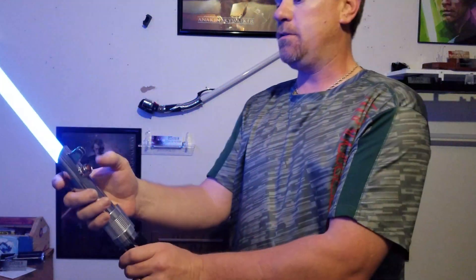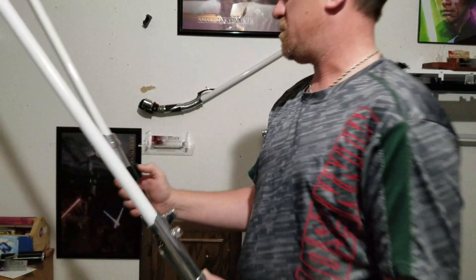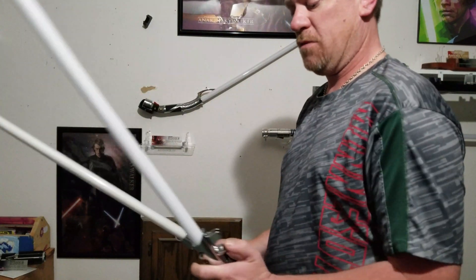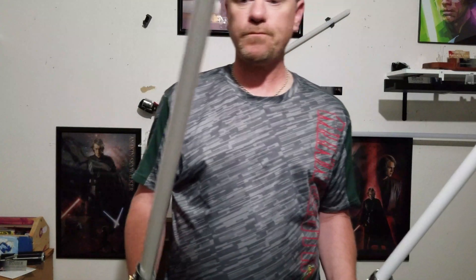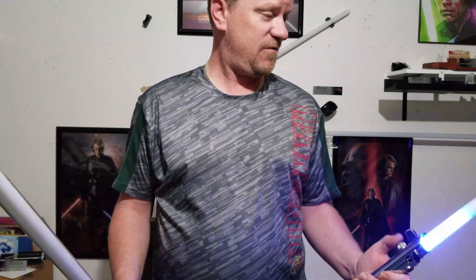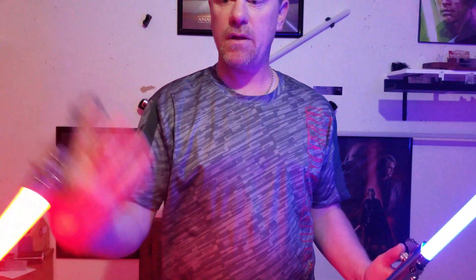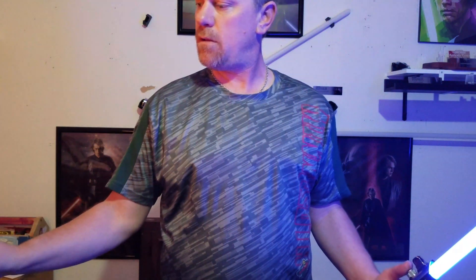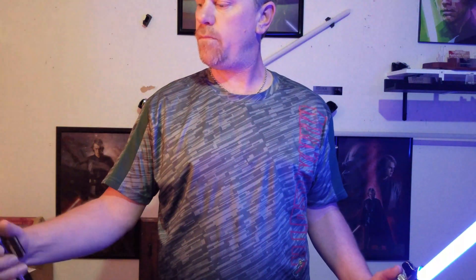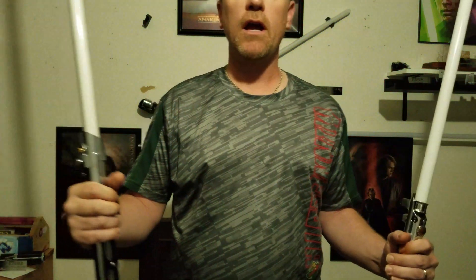Hopefully one of you guys will get the same board in the same hilt, same speaker capabilities, and then it might be a more fair comparison. I can go either way, honestly. Thanks for looking, guys. Hope that helps.